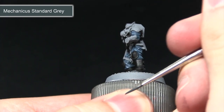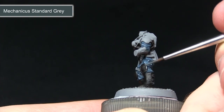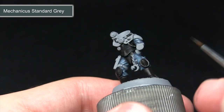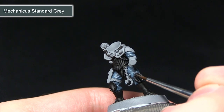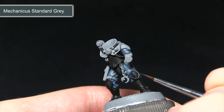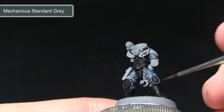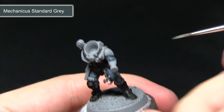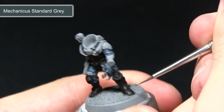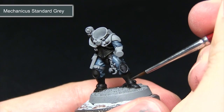With Mechanicus Standard Grey we're now highlighting in two stages. For the padding areas we want to pick out all of the raised sections and also the trim around the outside, leaving the black visible in the recesses. Do this by just dragging the brush very lightly across the surface with a small amount of paint, which picks out the raised sections. For areas like the boots we only want to pick out the edges — use a thin brush and drag it along the surface and along the edges.